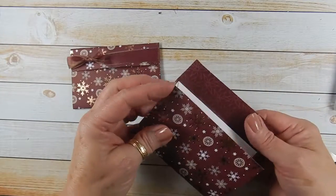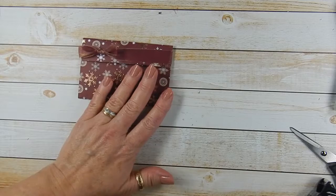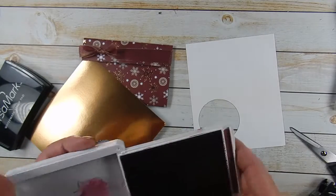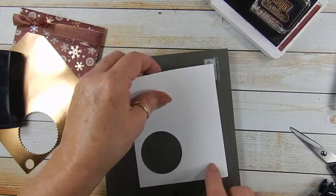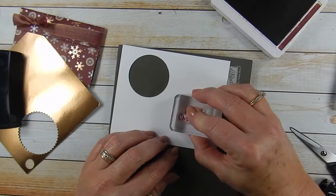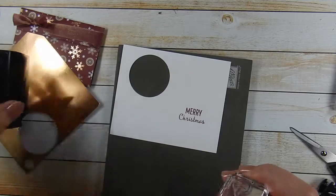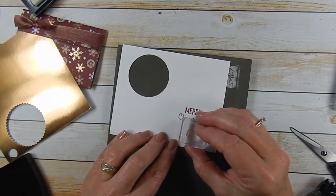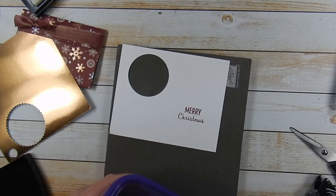I didn't show you when I glued that down — this is where your gift card's going to go. Now we're going to stamp the sentiment in Mary Merlot. Because this is a photopolymer stamp set, I'm going to use our pierce mat. Stamp the sentiment, then stamp the cute little ornament and heat emboss that with some copper embossing powder, setting it right underneath the sentiment. Sprinkle on some copper embossing powder.